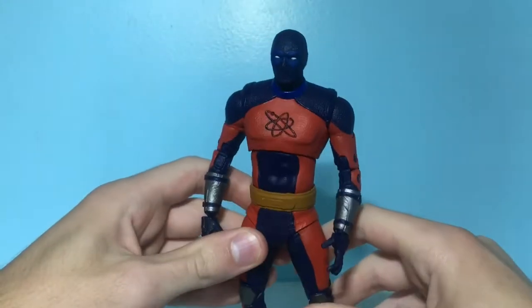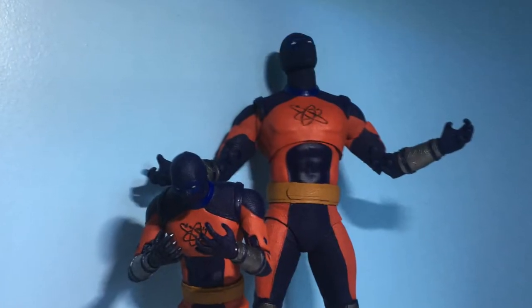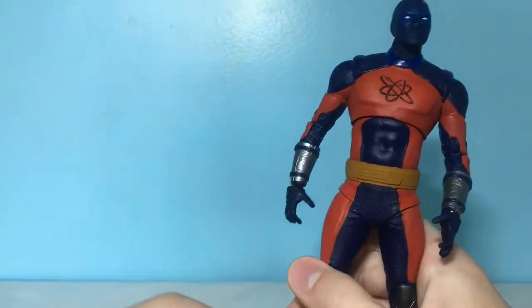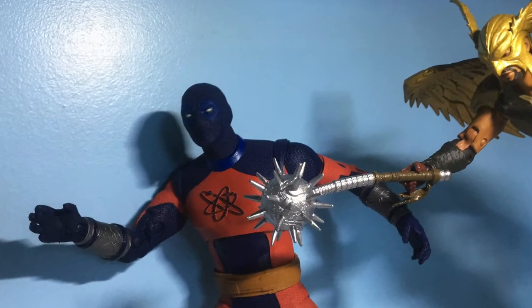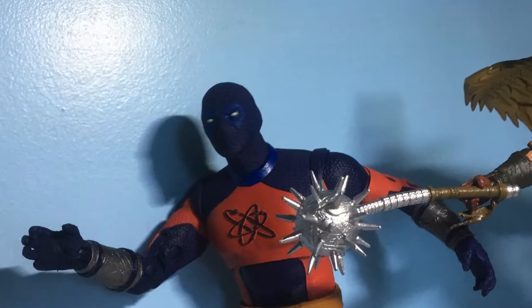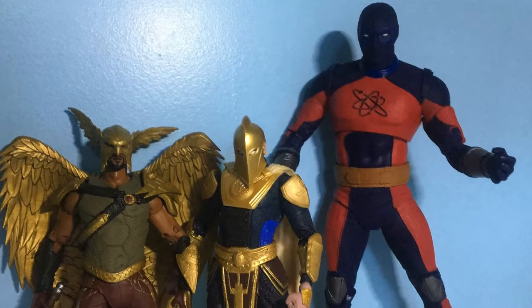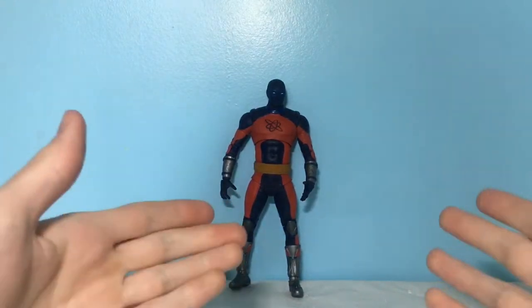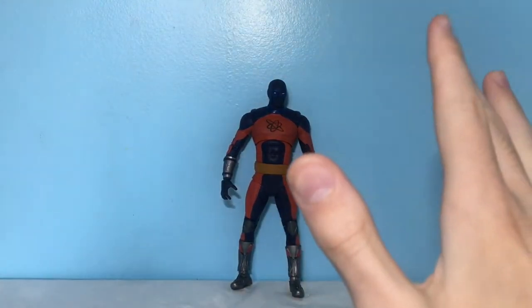Overall, I think McFarlane actually did a pretty good job on these Atom Smasher figures. They have some pretty lackluster accessories and don't really come with much, but the detail on them is really good and they have some pretty good articulation — not the best you can get out of McFarlane figures, but they compare really well in size together and with other figures. I hope you guys enjoyed this video — if you did, leave a like, and if you haven't already and want to see more, subscribe. I'll catch you guys in the next one.